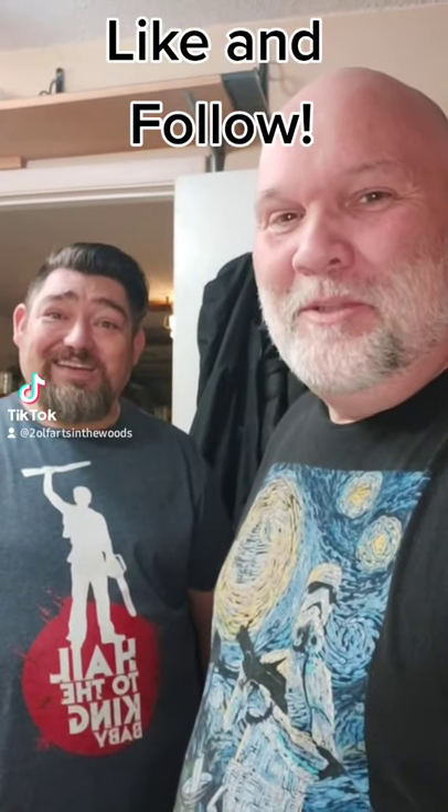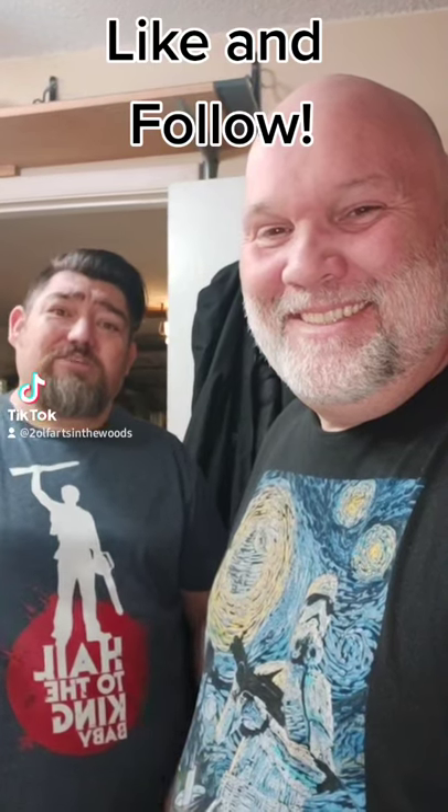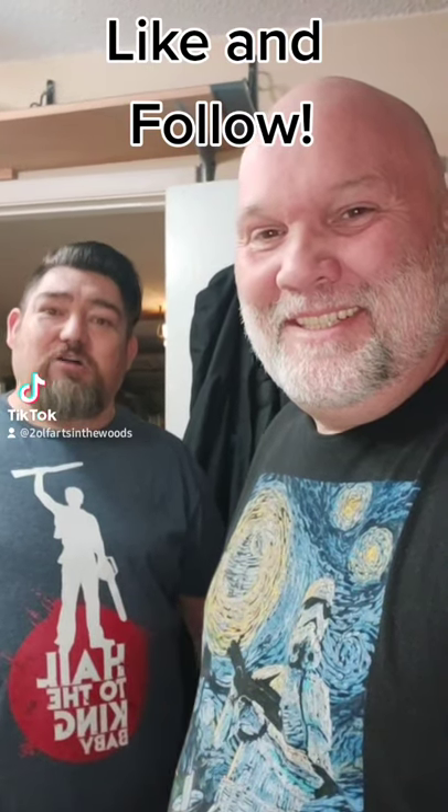Hi, I'm Jeff and I'm Jack and we're two old farts in the woods, and today we're going to show you a different take on an old standby: the alcohol stove.